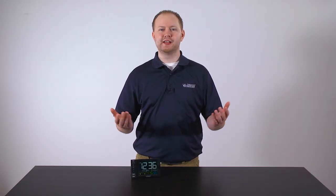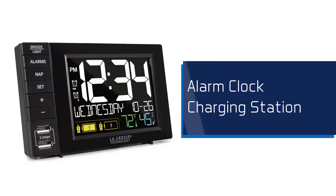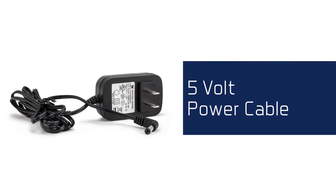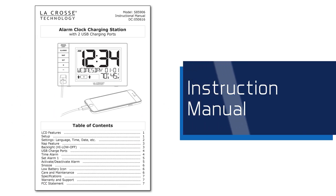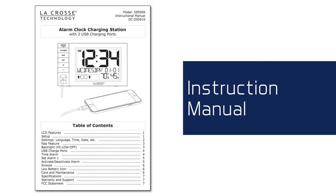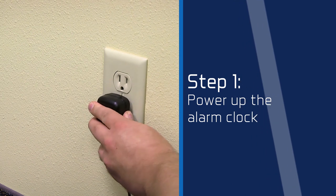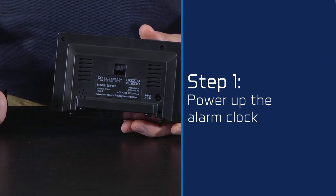All right, let's begin. Within your package, you should find one alarm clock charging station, one 5-volt power cable, and one instruction manual. To ensure proper function of this device, we recommend following these three simple steps. Step 1: insert the 5-volt power cable into an outlet, and then into the side of the alarm clock itself.